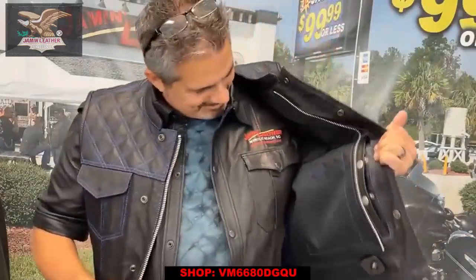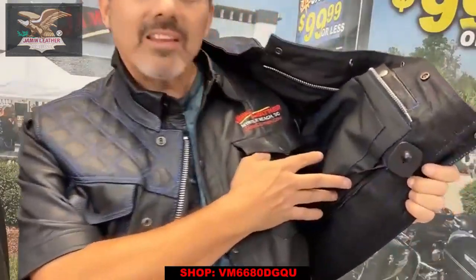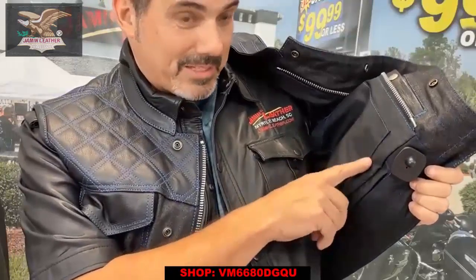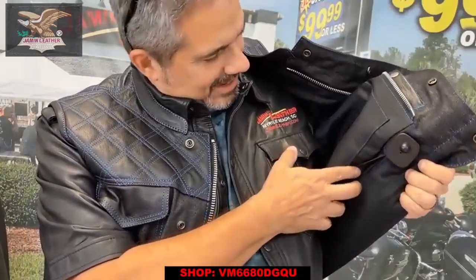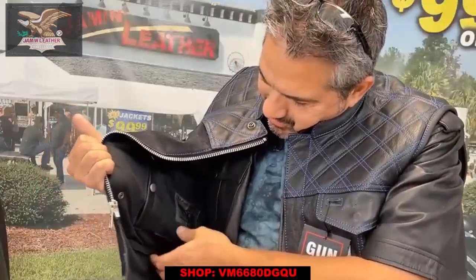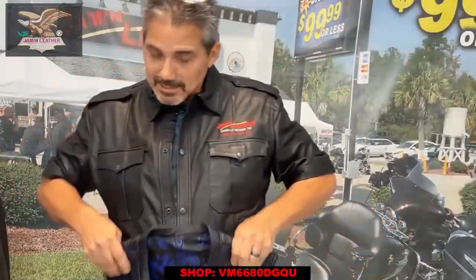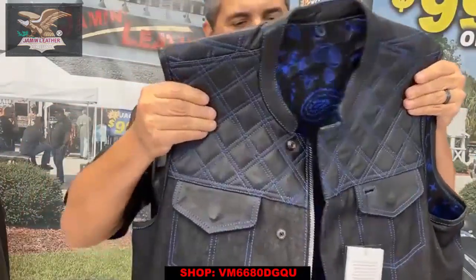What's also nice about this one is underneath there's a zipper security tape. Look at the zipper right here — it goes all the way across the bottom. You can undo that zipper, and it allows the person putting your patches on to actually apply them without having to put holes in the liner. That's an easier way for your seamstress or tailor to put patches on the back.